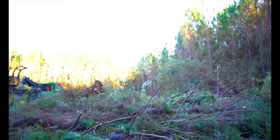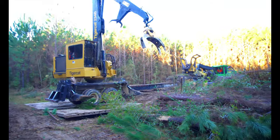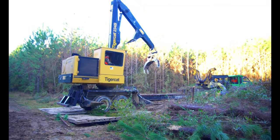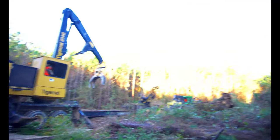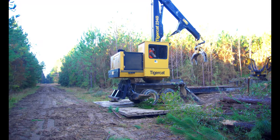We got Matt out there cutting — can't really see anything because everything's so bright. It's hard to get a good video here with bright sunshine over there, bright skies, and then it's dark down in here.